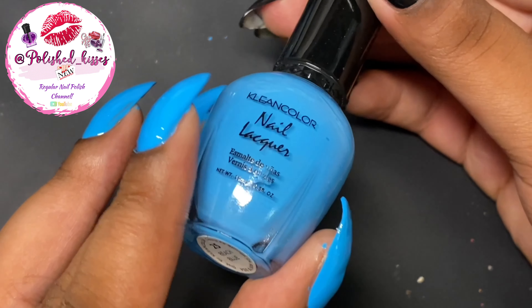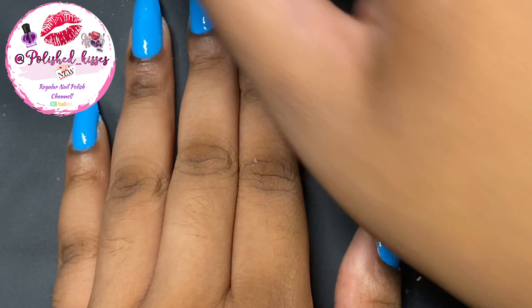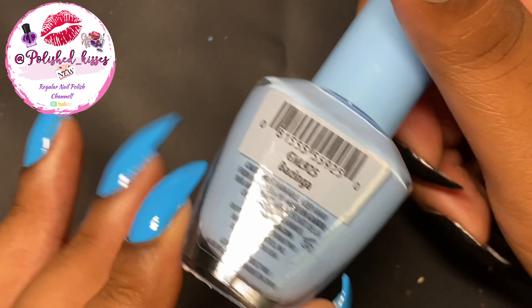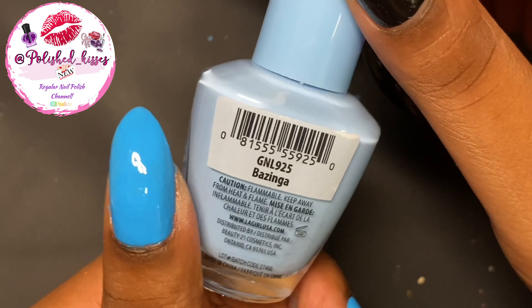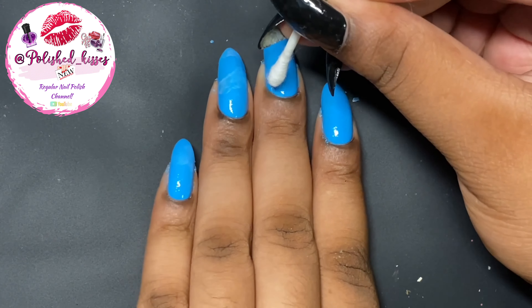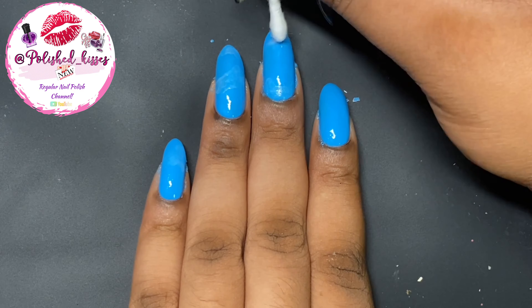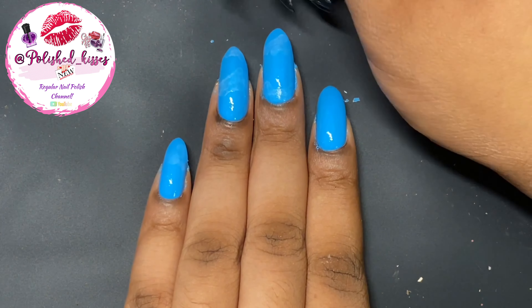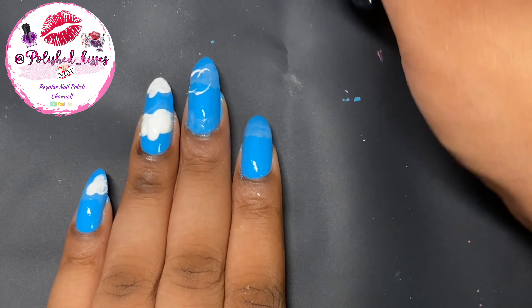The polishes I'm using are this really beautiful baby blue called Beach Blue, and then this other color is like a lighter blue — a sky blue. I don't know why I didn't make this the base, but it's called Bazinga. You're gonna see why I was kind of frustrated, because it got covered up. I was trying to make it kind of like an ombre for the sky, but it ended up not even ombre-ing — got covered up by the clouds that I'm drawing. So it really didn't matter.